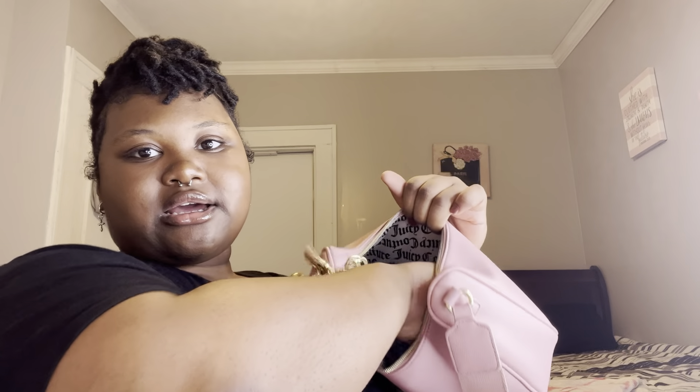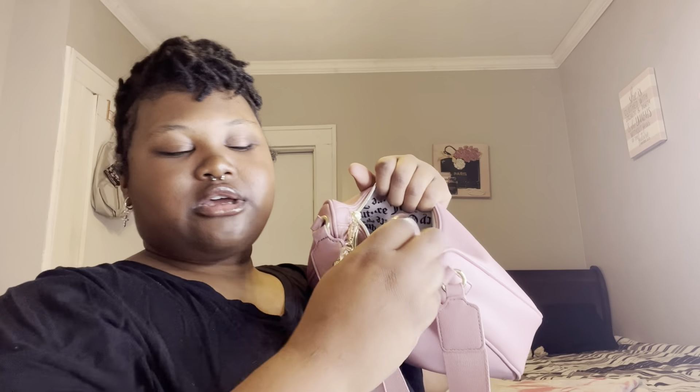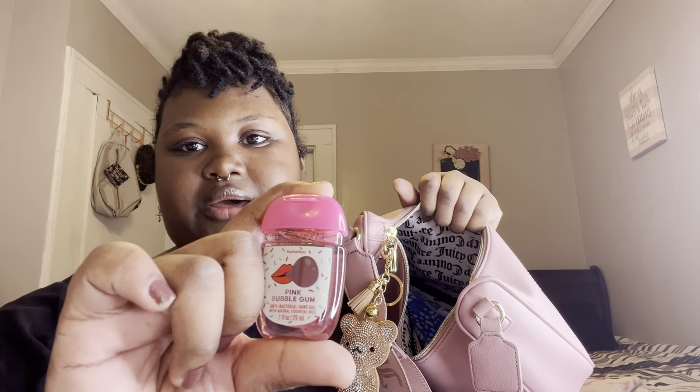Next I have my 'I'm Gorgeous' by Bath and Body Works travel size perfume, and my pink bubble gum hand sanitizer also by Bath and Body Works.